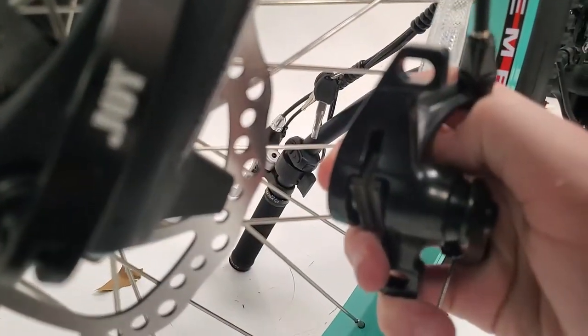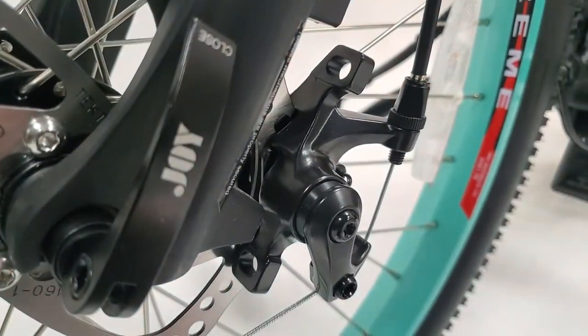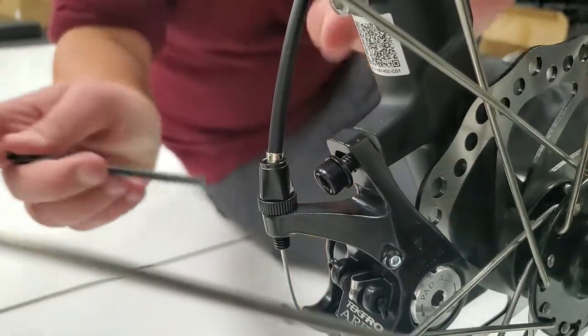Next, we're going to be installing the brake pads. Start by aligning the pads as demonstrated. After that, it's as simple as putting each of the corresponding screws in place and screwing them in as shown.